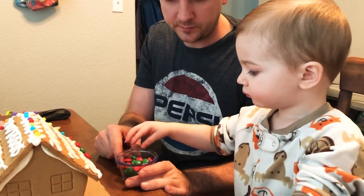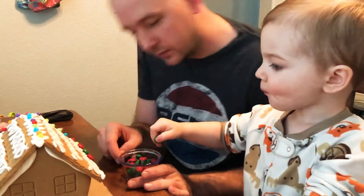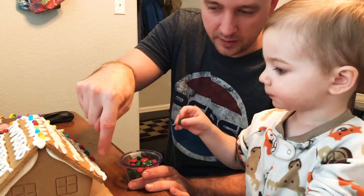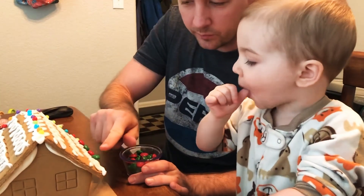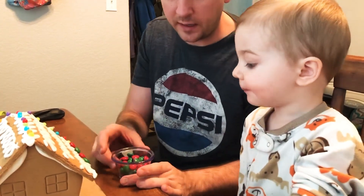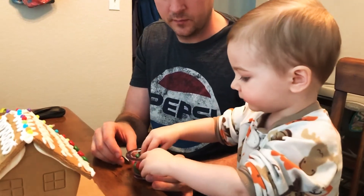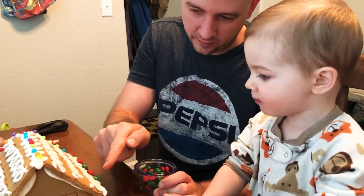Okay, now pick a green one. Okay, hold on. You can eat one after this. Put it right there. Did you get some frosting there? Okay, now you can eat one. So we did red, green, red, green.